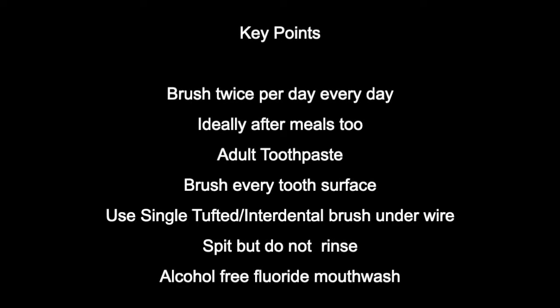Just remember brushing your teeth every day twice a day, ideally after meals. Just remember though, when you brush your teeth, spit out the excess toothpaste but don't rinse it. Remember getting that fluoride mouth rinse in there as well.